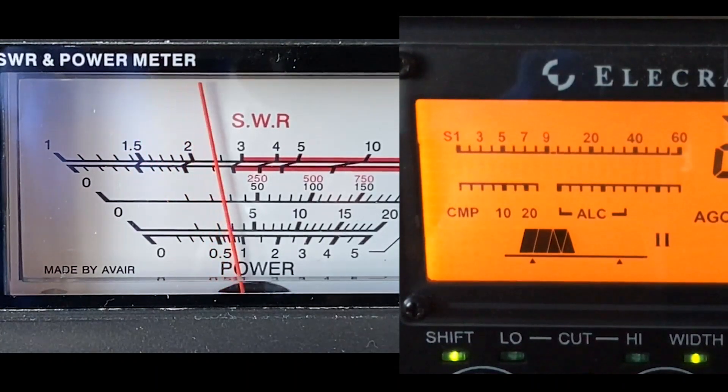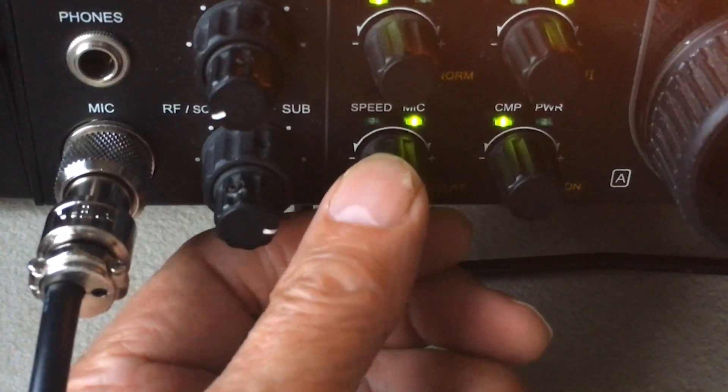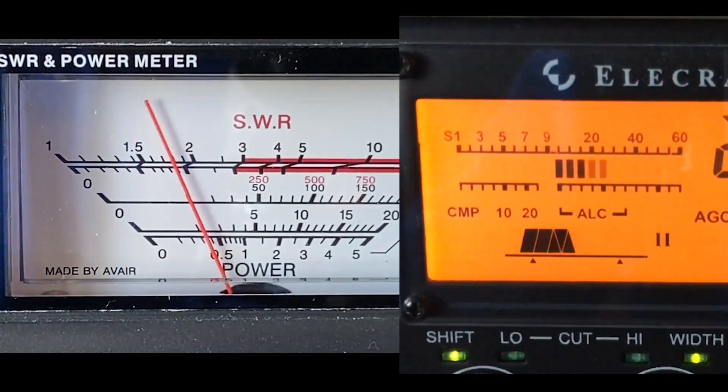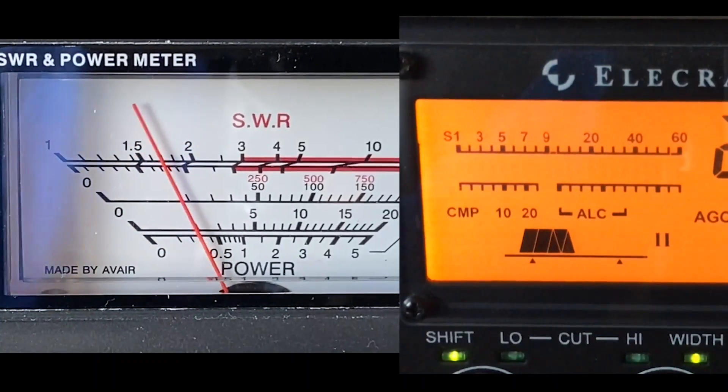So we've got a bit of ALC action. Take it back a bit more and on peaks I've got ALC action, so that means I'm peaking at around about 12 watts. Now I'm going to put some compression in.